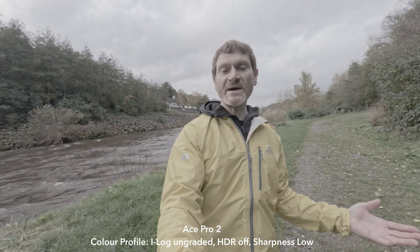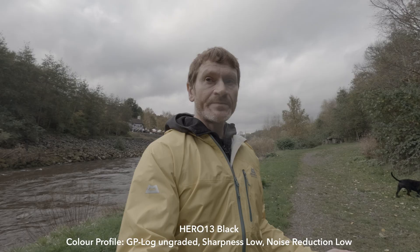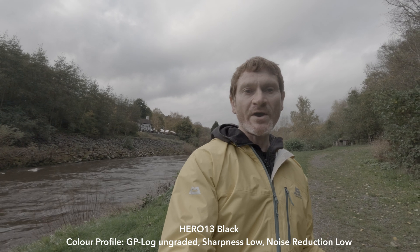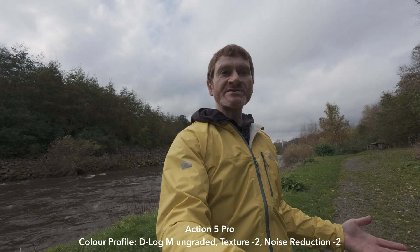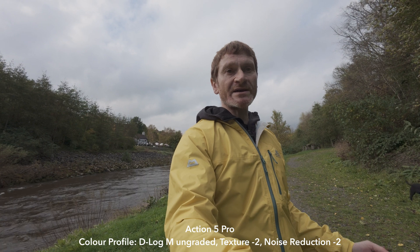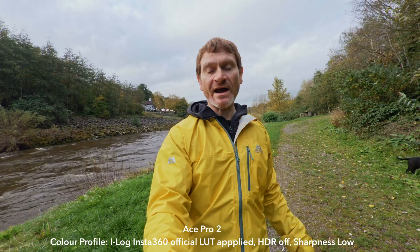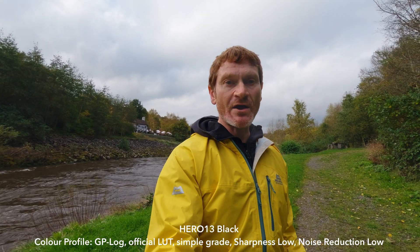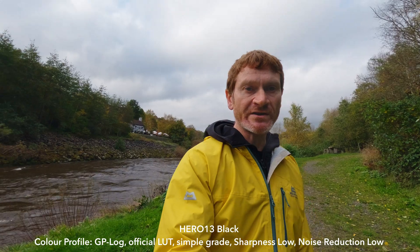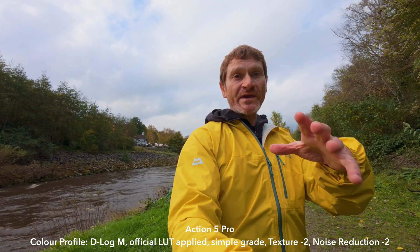I've got all the cameras set to their respective log modes. Let's see how that compares both with the image ungraded and with it graded.